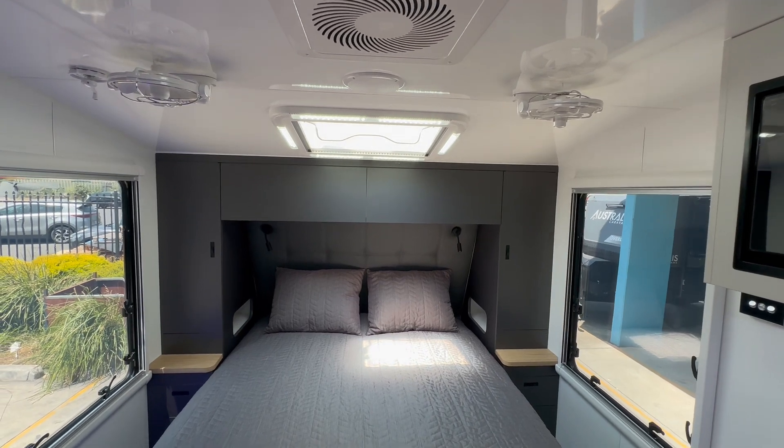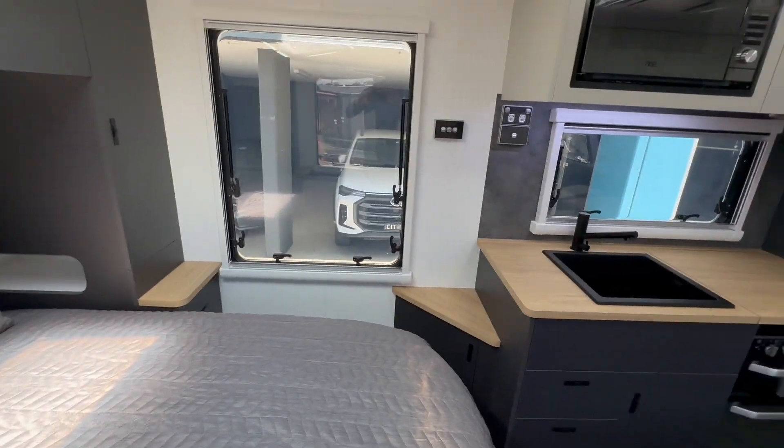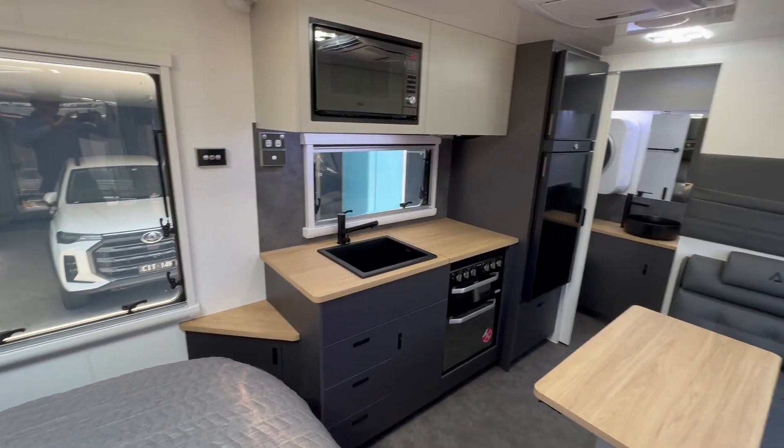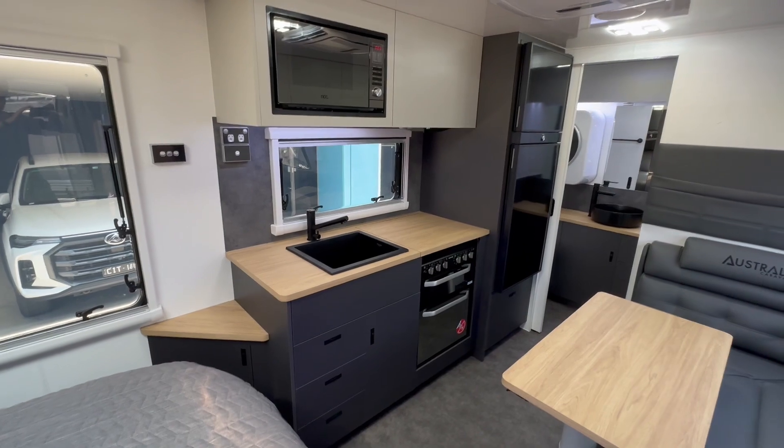Like all High Country models, you've got the dust reduction fan, and a couple of Sirocco fans on the side here being the Extreme, so you've got plenty of airflow and ventilation.